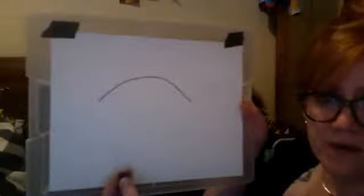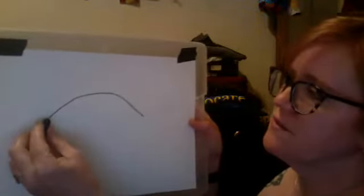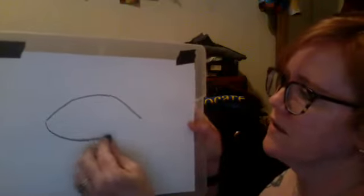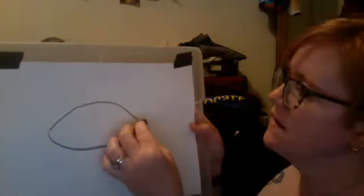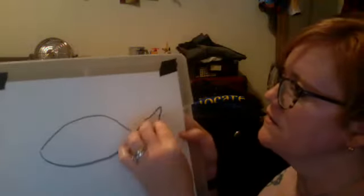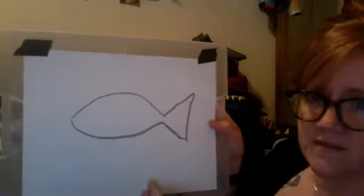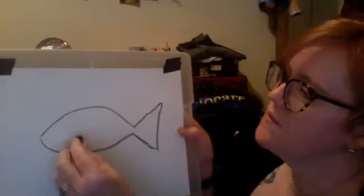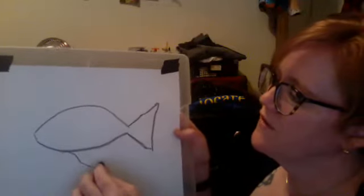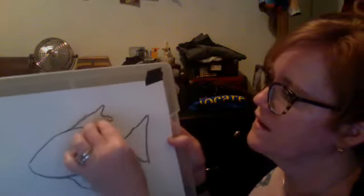I've got a piece of paper and we're going to draw a fish first. If you want to draw a simple fish, I like to go with a crescent shape, and then on the back I like to do a triangle with an open end — think about your goldfish cracker. Then sometimes you could do a fin like this and a fin like this.